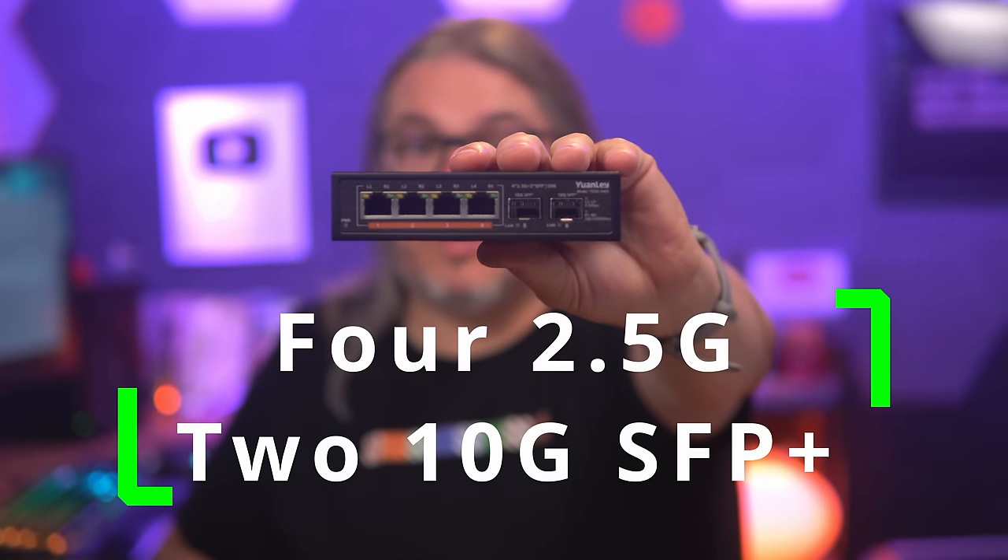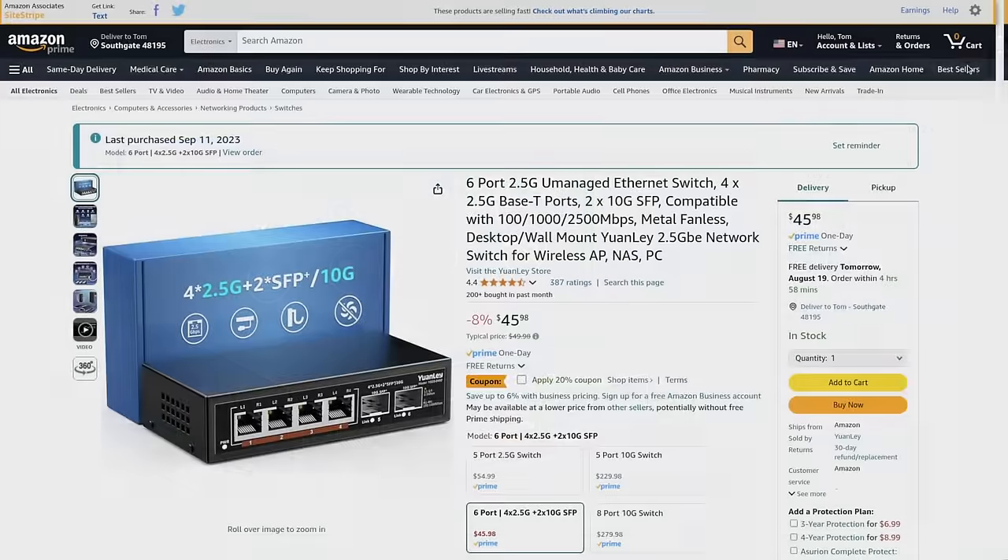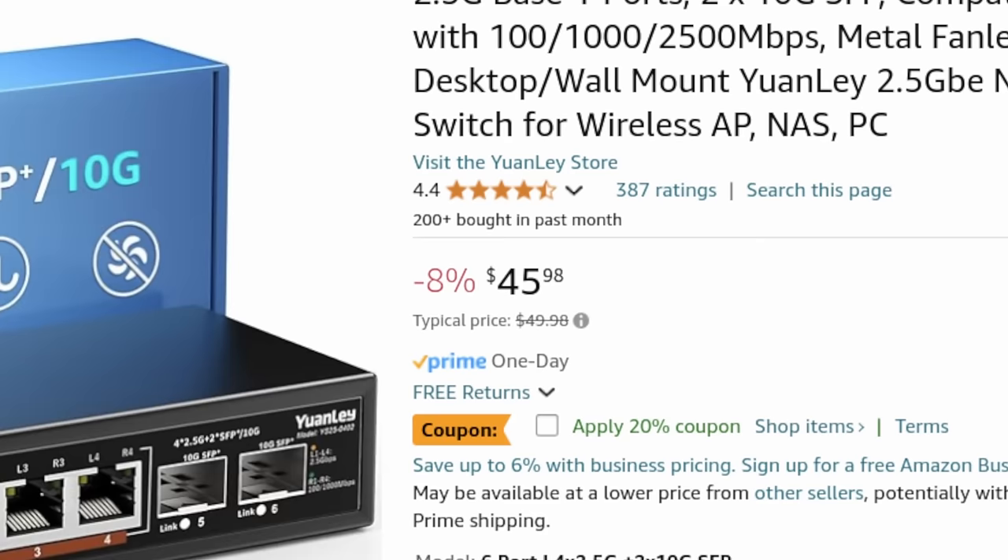This switch has four two-and-a-half gig ports and two SFP+ 10 gig ports. It's unmanaged and currently on sale in August 2024 for $45, regular price $49. So under $50 you can get two-and-a-half gig and 10 gig. Being unmanaged means you're not doing anything with VLANs, but if you just need to plug in a few devices, this is pretty handy.